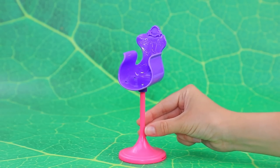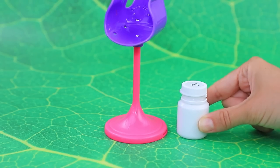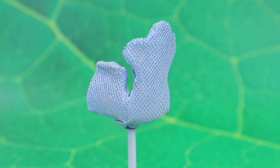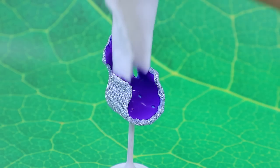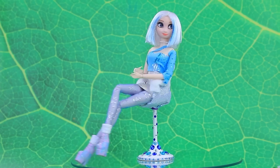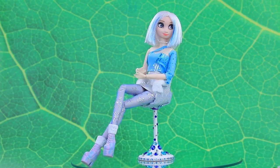What a cute chair — cover the plastic base with silver fabric and add soft faux fur as a lining. Elsa's furniture is perfect.